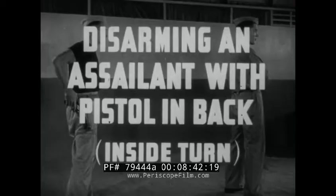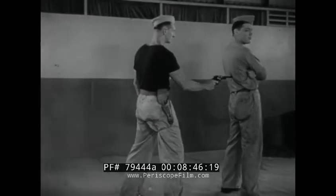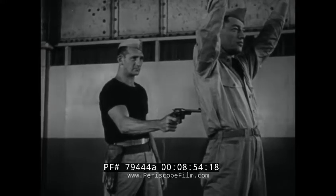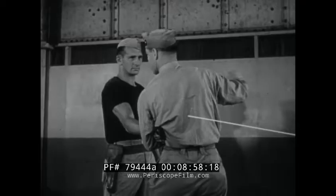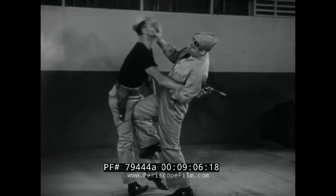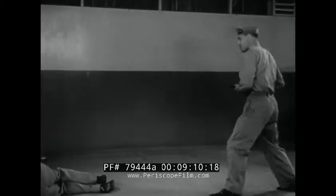Disarming an assailant with pistol in back using inside turn. An effective defense against a gun in the back is the inside turn. By turning into your assailant, you turn out of the line of fire and clamp the gun hand under your arm with an elbow lock. From this position, attack with hand to face and knee to groin, forcing the assailant back and causing him to lose his grip on the gun.